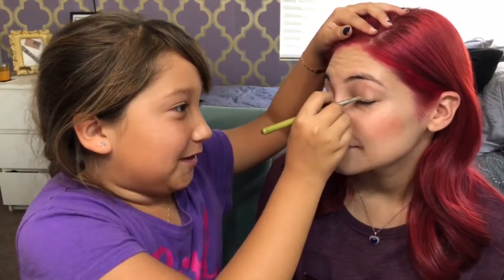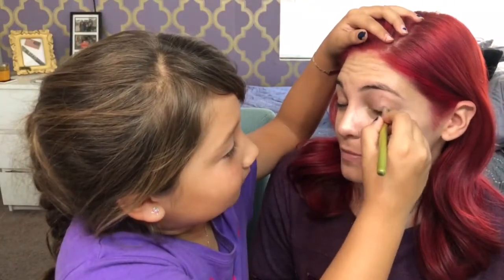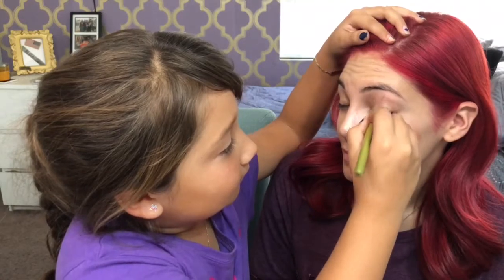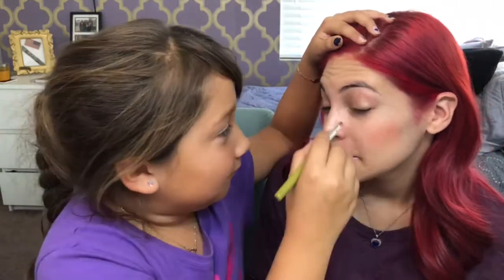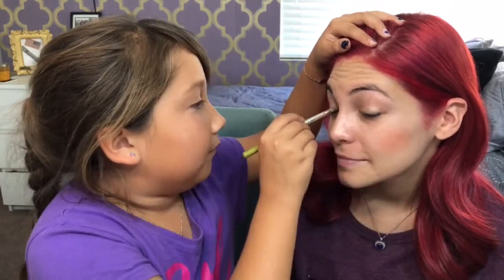She got it for Christmas. She knows what she's doing, guys and gals. Do you see it? What do you think? Masterpiece.